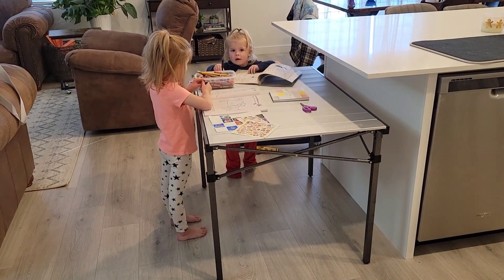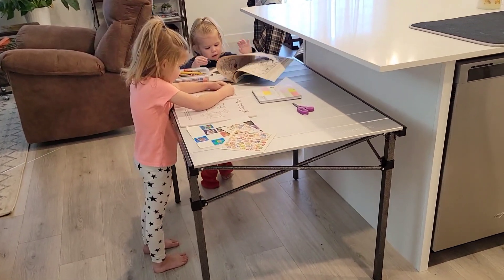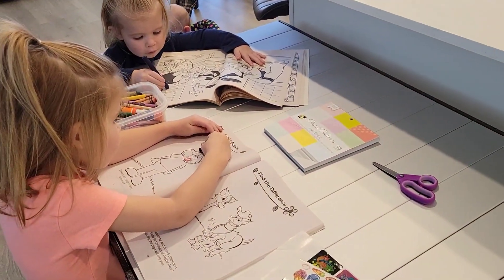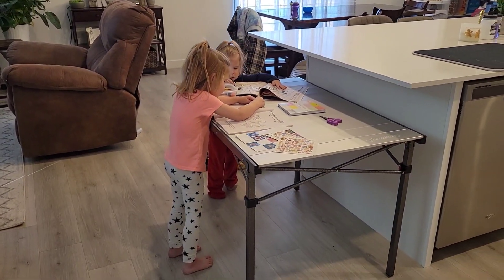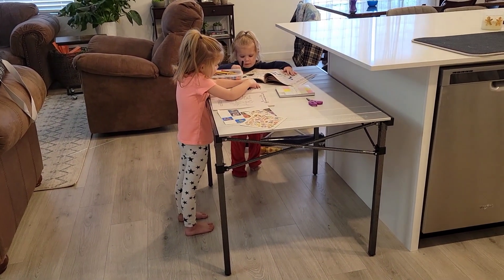This table can be used indoors as well, which is amazing because I always need a little extra table for my kids to do crafts on. It's the perfect size — it fits right at the edge of my counter. They can use it indoors, and if we need extra spacing for seats, it can be used for that as well.